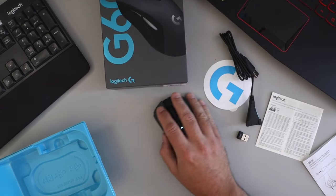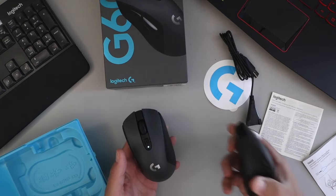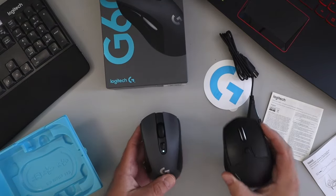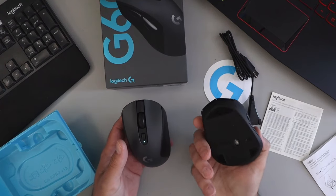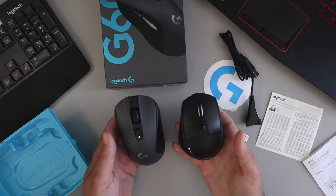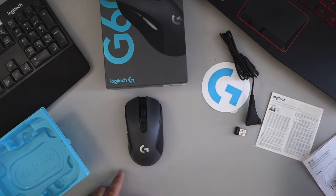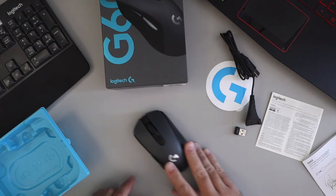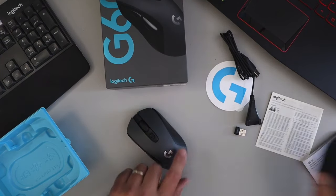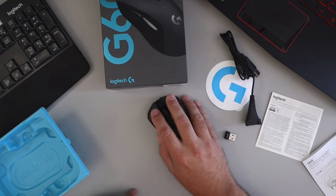Put the cover back on — it pops right back into place easily, being magnetic. Let's feel how that feels. That's comfortable! It's nice and big and the weight is good on it. I've got my productivity mouse here by Logitech, the M720, and the weight is very similar on those — a little bit bigger and longer, but this one's fatter. It feels really nice, very smooth. It could slip out of your hand, but it just feels nice. The M720 is rubberized so it's more secure, but this one will be great for gaming.